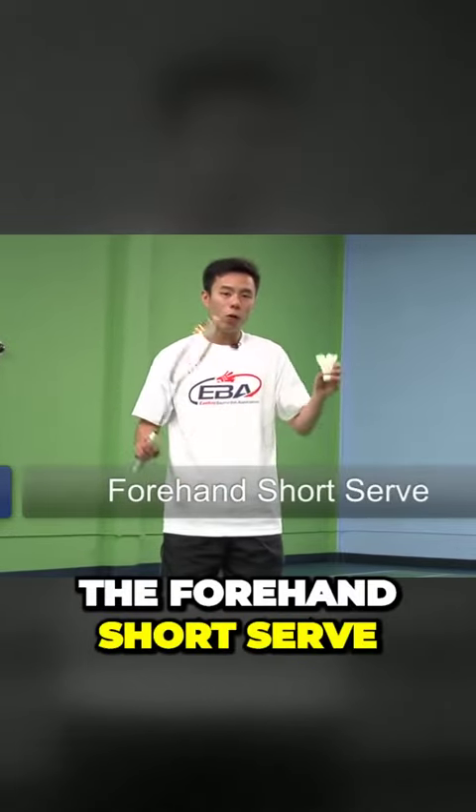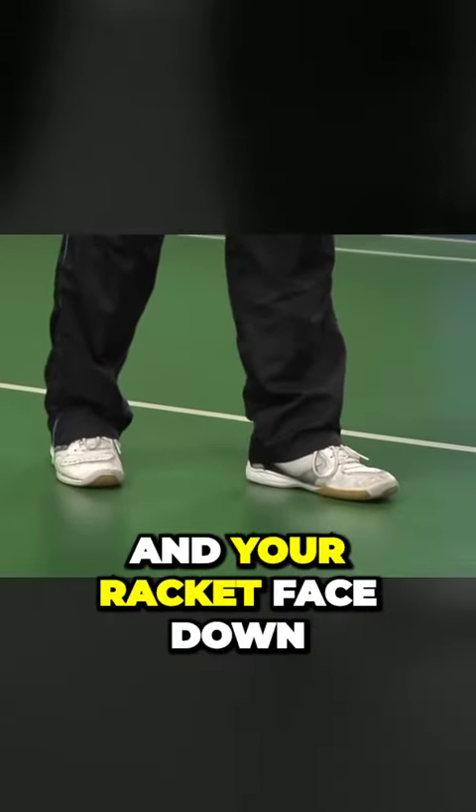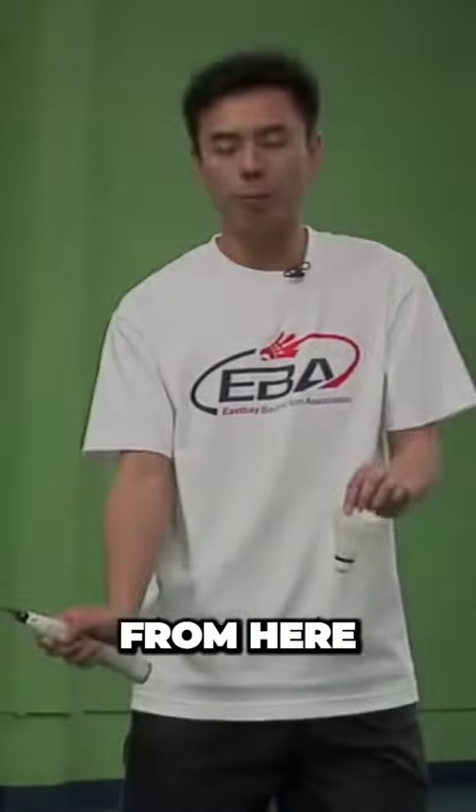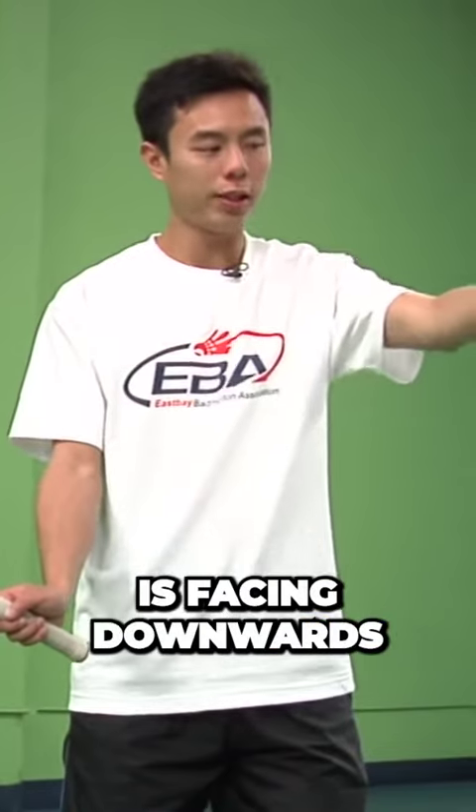To do the forehand short serve, start by positioning your right foot in the back and your racket face down. From here, hold the bird with one feather in front of you, like so. Make sure the cork is facing downwards.